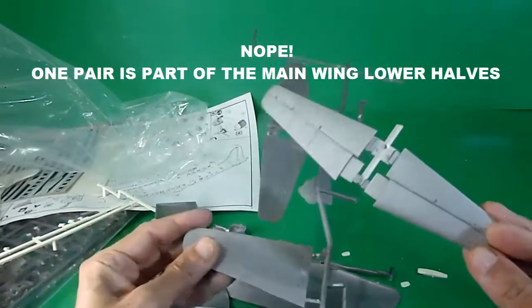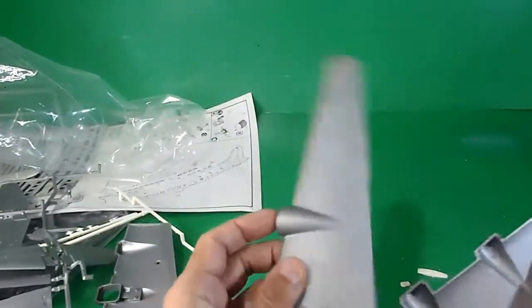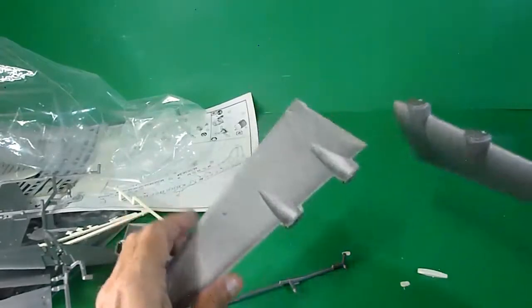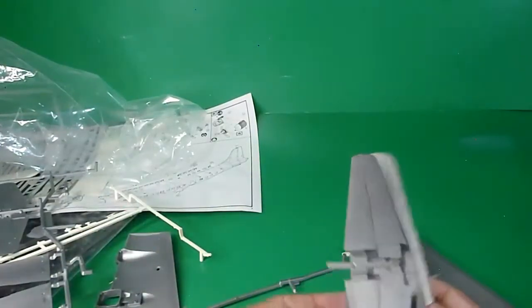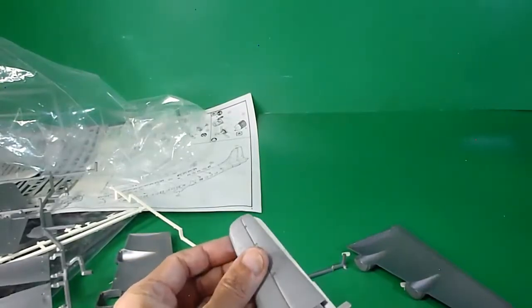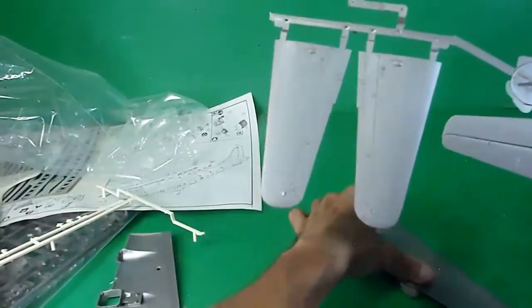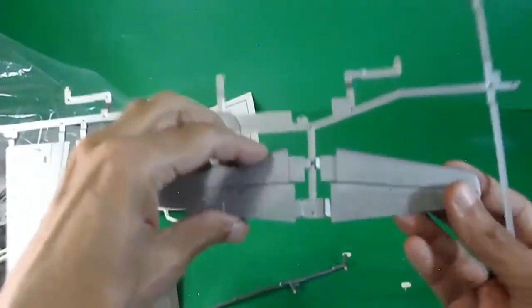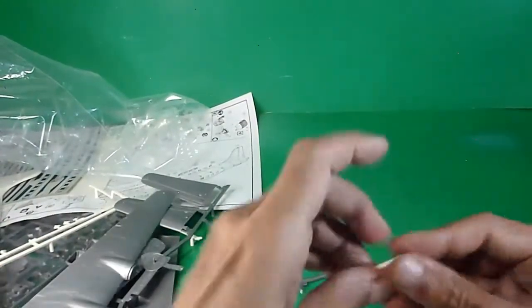It looks like there's an extra tailwing — but no problem. These are the upper wings. Correction: those parts are actually the tips from the lower main wings, not the upper wings. And this one is the half of the tailwing. Correction made. Other parts are for the engines.